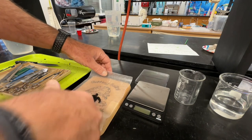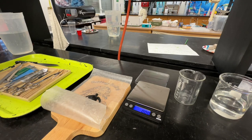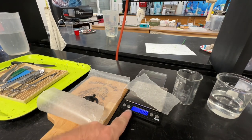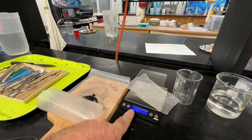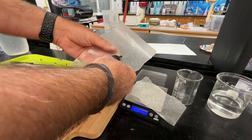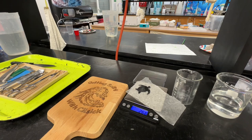We can also use a scalpel to cut them up into smaller and smaller pieces. Once we're done, we're going to turn on our scale, put a piece of weighing paper down on the scale, and we will zero it. Make sure it's in grams, and then we're going to slowly and carefully slide all the debris onto here so we have a mass.